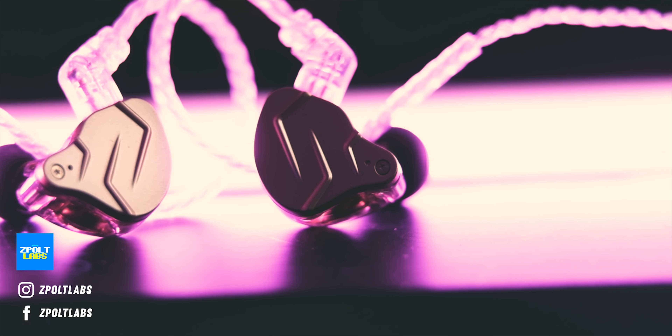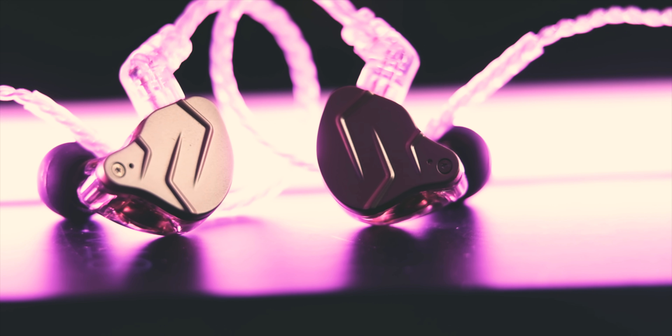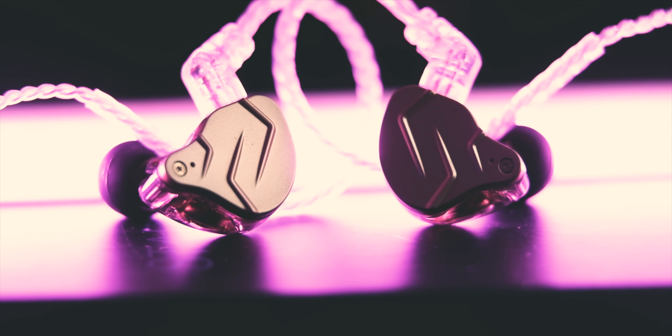Welcome back to another review. We have a really exciting IEM today — this is the KZ ZSN Pro X, and I prioritized this one because you guys are requesting it here on this channel.